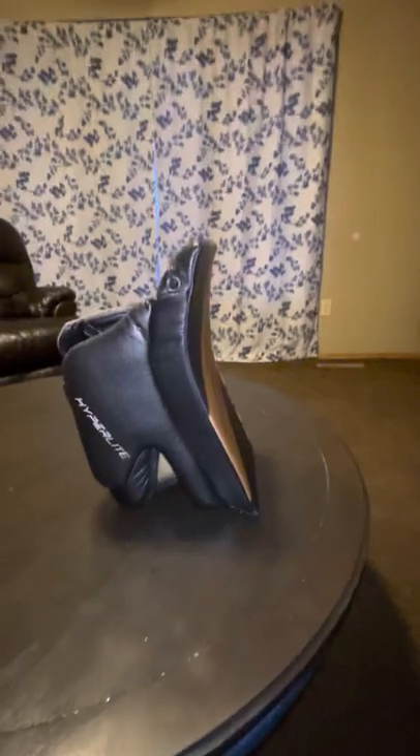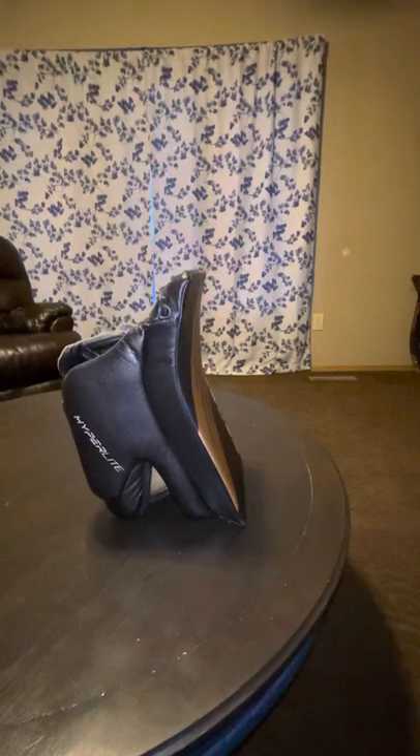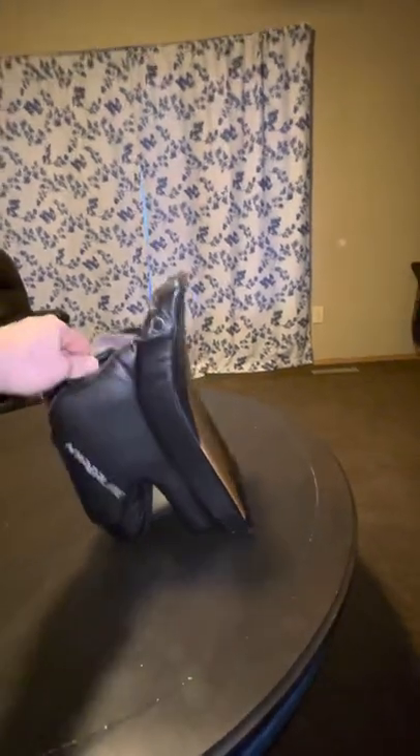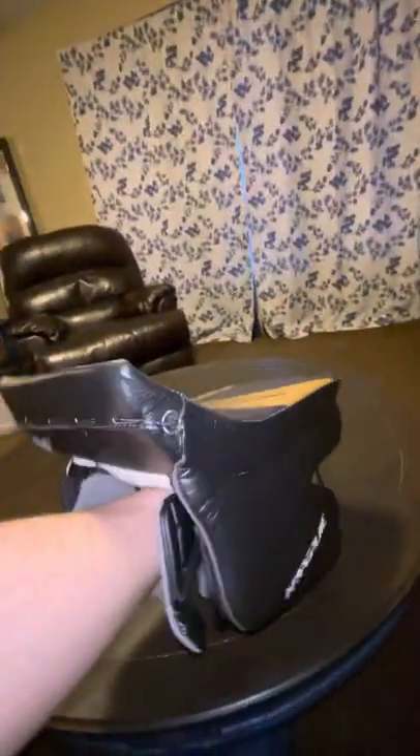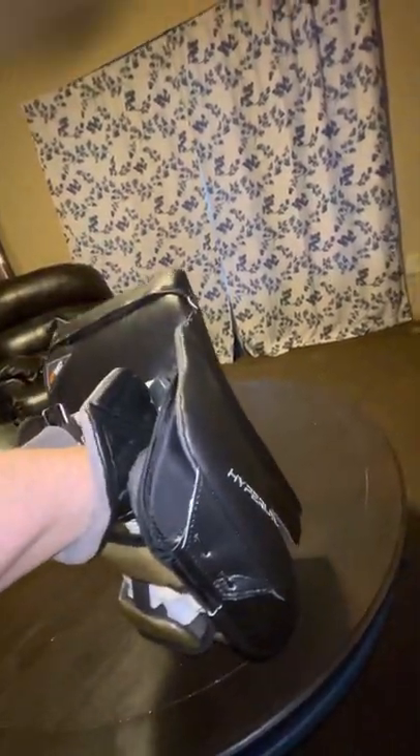I have not had a chance to put this on the ice yet. I will be going out tomorrow for my game and getting the first time to use this on the ice. But this thing is super light — hyperlite — and super balanced on the hand. I've got good mobility presenting the blocker out. If I had to present it out to make a save, that thing is pretty much flat, 90 degrees perpendicular to the ice.